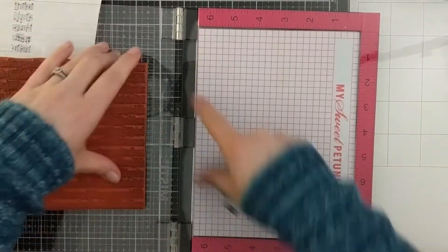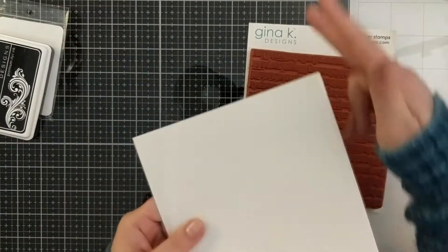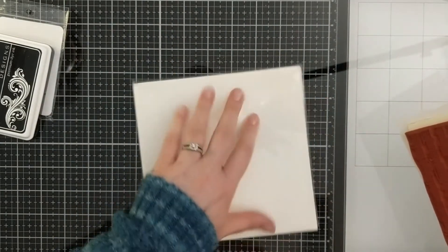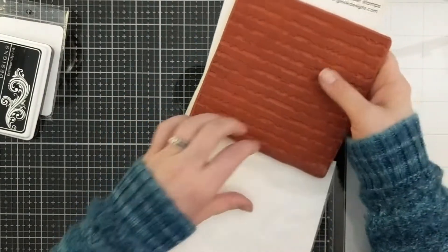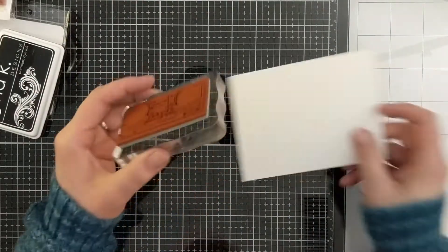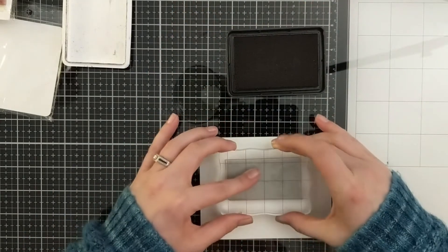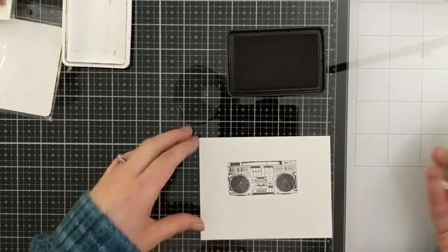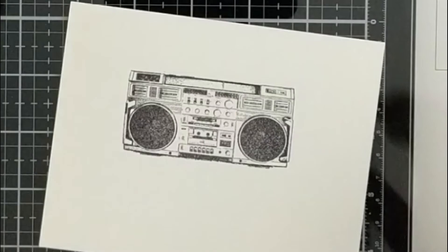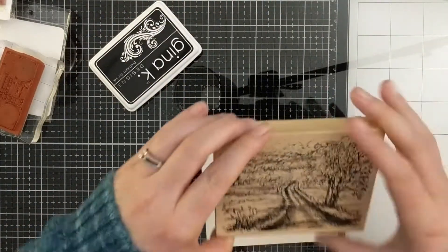A quick storage tip for red rubber background stamps: I cut the top off the packaging, leave the manufacturer's label, and slip a piece of white cardstock in to give it a little strength, then store the stamps in their pockets. Now here's the acrylic block mounted cling stamp — I'll ink this up and apply good even pressure. The kind of detail you see inside this image, you can't get from a clear stamp or a photopolymer stamp — this is next level.